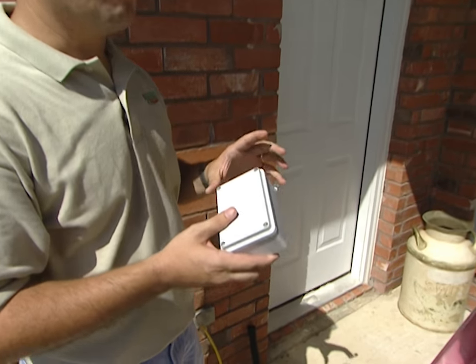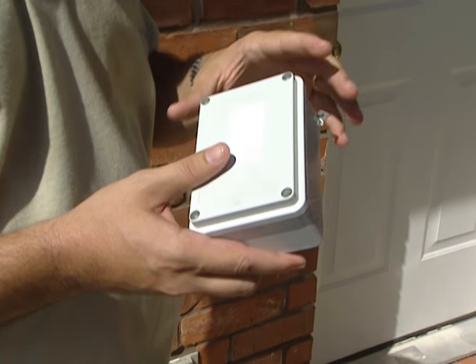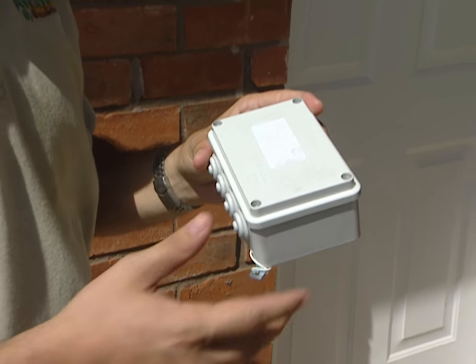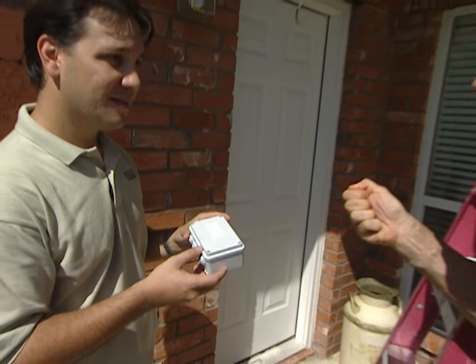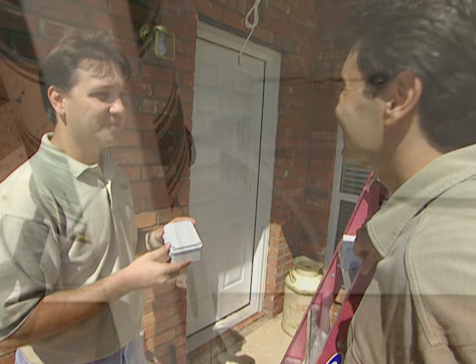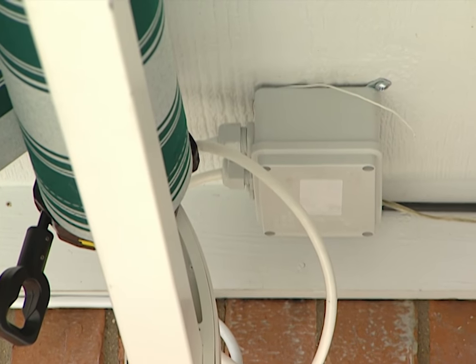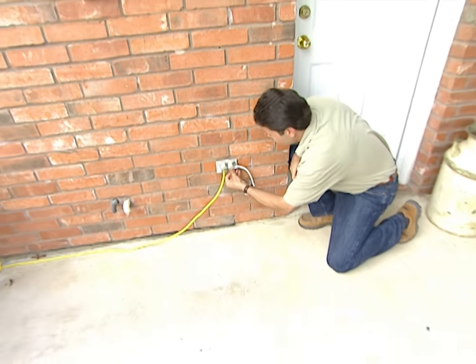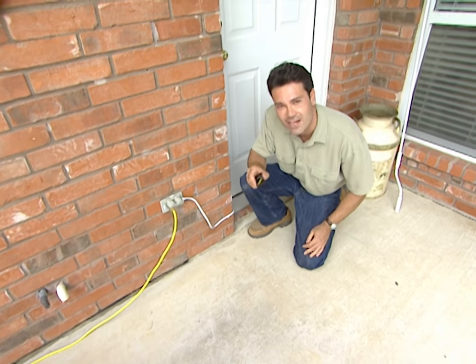This is a receiver — it allows the homeowner to operate the awning from inside or outside the house with a remote control, kind of like your garage door opener or even a TV remote. So if the weather's bad outside, you can just control it from inside: push the button and roll it up. Our homeowner opted for the remote control — the receiver's in place, and the power cord just needs to be plugged in.